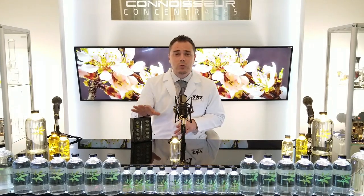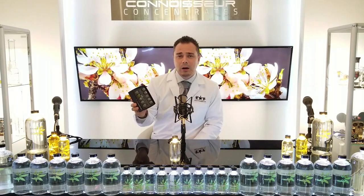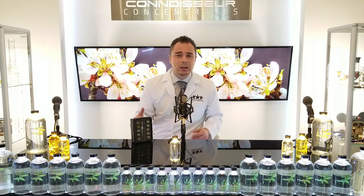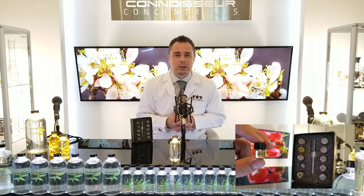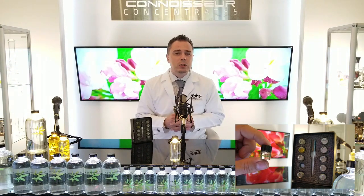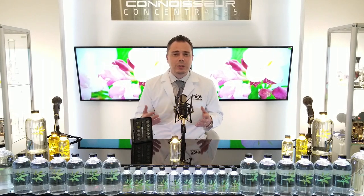So let me walk you through what this sample pack is. This is a ten pack of one gram bottles. A gram and a milliliter are almost the same. For all intents and purposes, we call them the same thing. The reason we go by grams is because the majority of people still weigh out their extracts, and people are shifting over to the metric system and using distillate in liters.